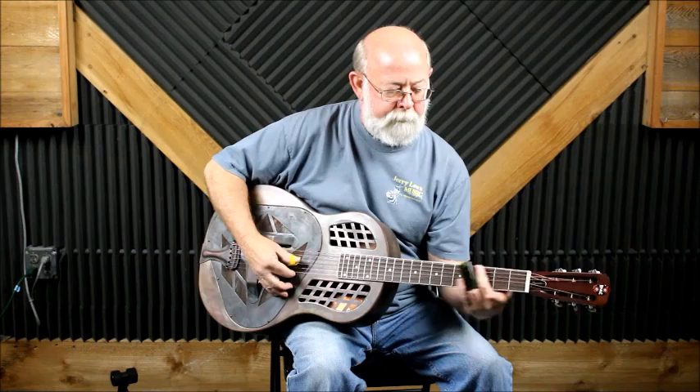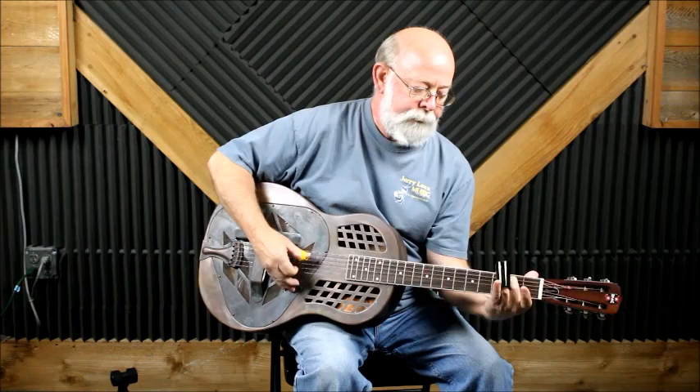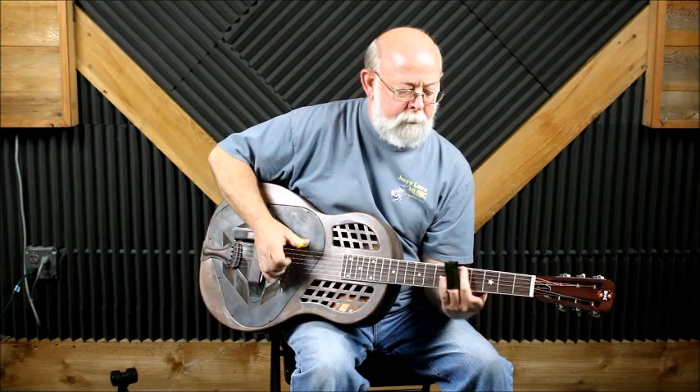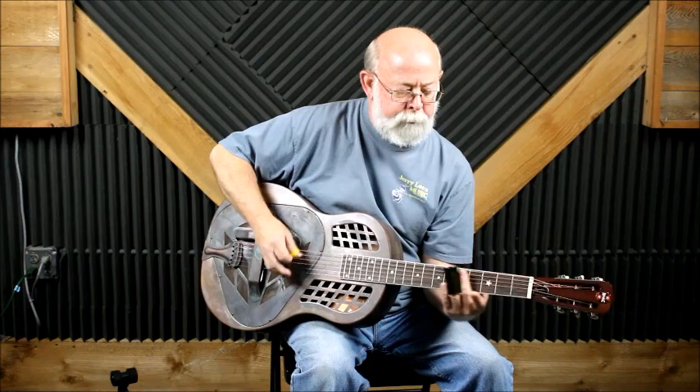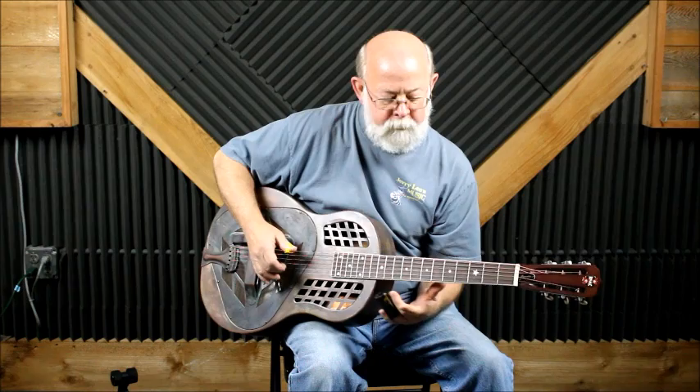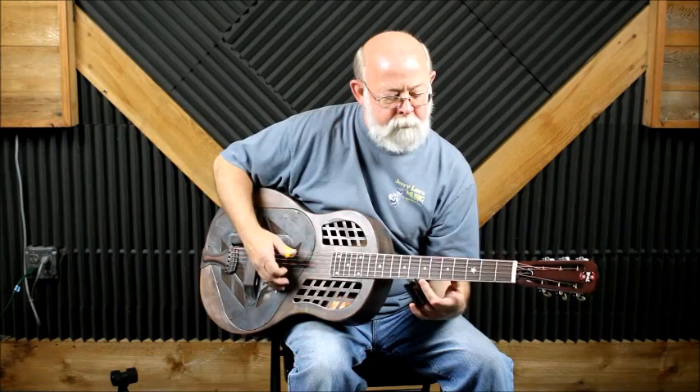Now I'm going to play a little bit of it. Thank you.